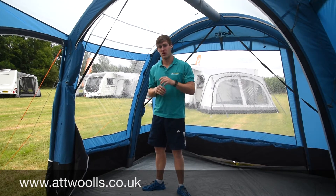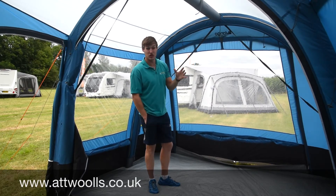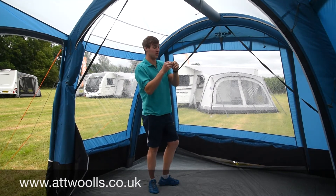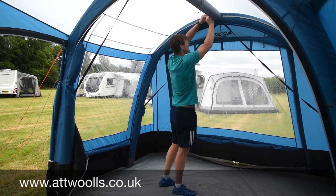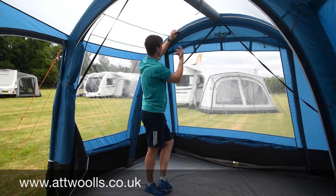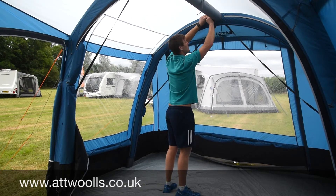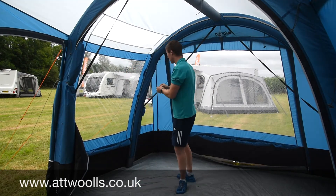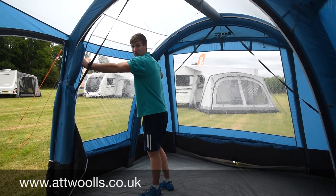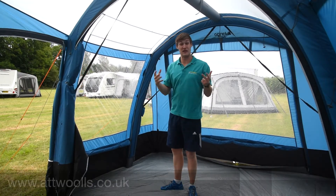One of the big changes for the 2018 collection is the introduction of the sky track system. This sky rail allows you to hang a lantern wherever you please inside the awning. You get a few sky hooks supplied which feed onto the rail with a little locking clamp — it can be a little fiddly to put on and off, but it holds in place. You could also add clips on opposite sides with an S-hook and a bit of rope or string to create a drying line for towels — really makes use of the space.